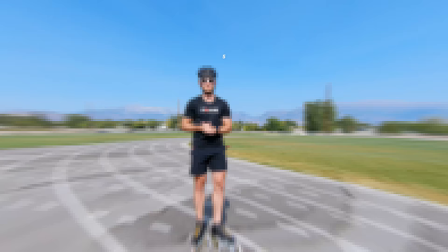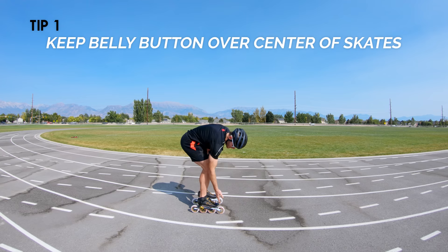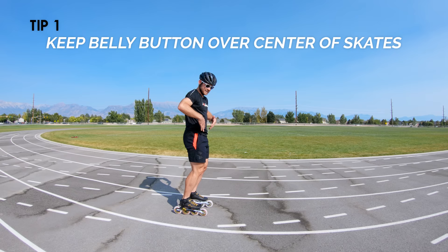Tip number one: keep your belly button over the center line of your skates — from the front to the back, from the front wheel to the back wheel, right in the middle. If you line your belly button right up over the middle of your skates, you're going to be much more effective.